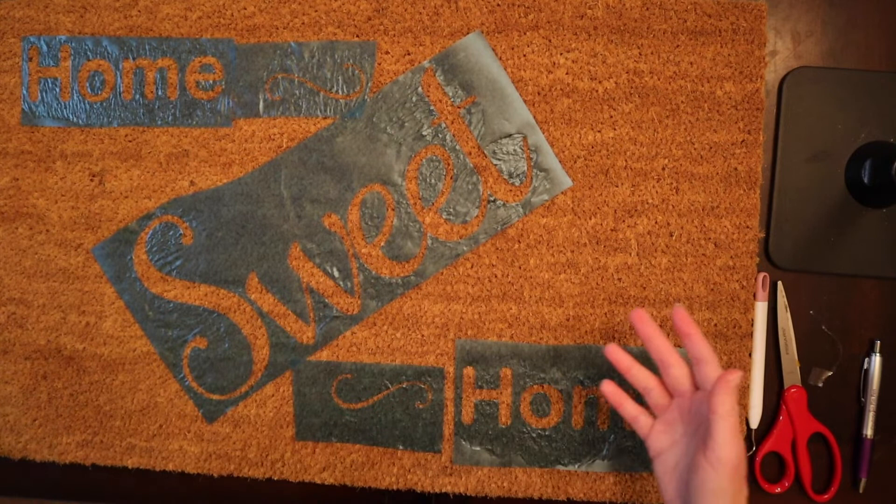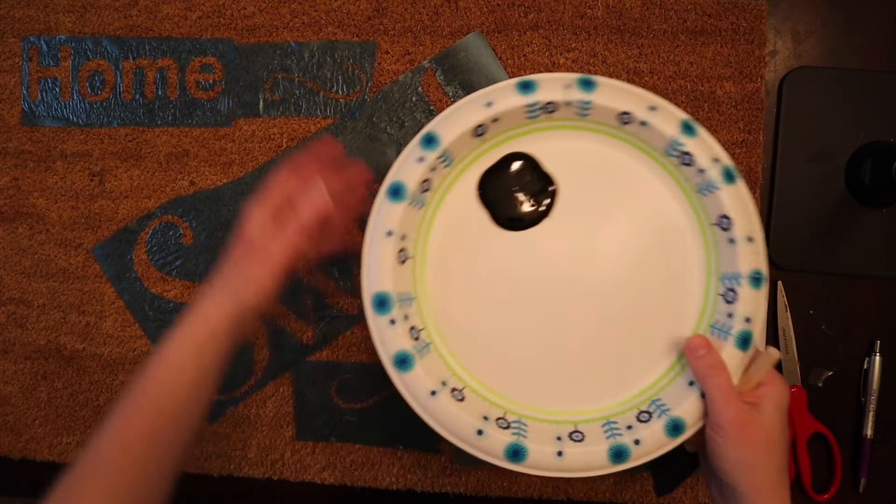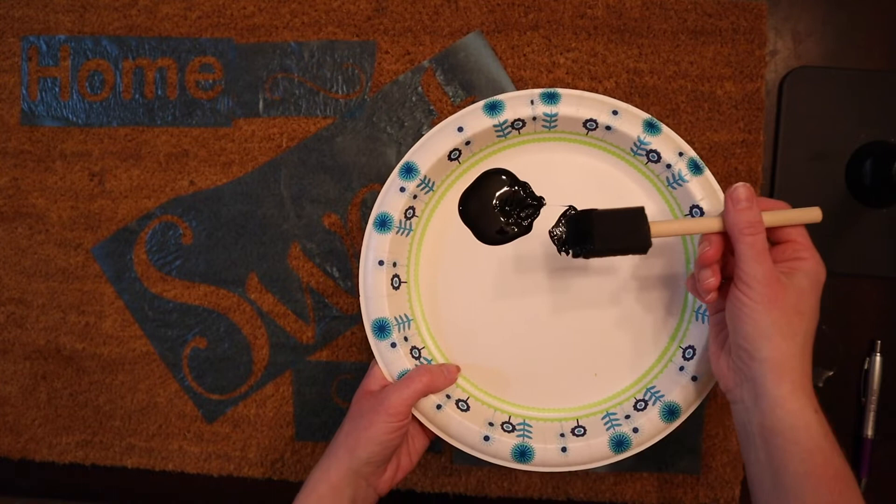It didn't melt anything — the bottom of my iron is still fine, everything is okay at this point. So now what I'm going to do is try it a little further. I'm going to take a foam brush and the black paint I showed you earlier, which is that multi-surface paint for indoor/outdoor use. I'm going to put a little bit on my foam brush and dab it in the same motion I was doing with the Cricut Easy mini press.